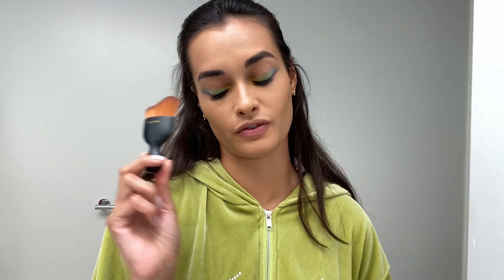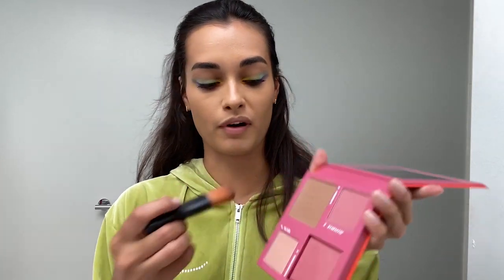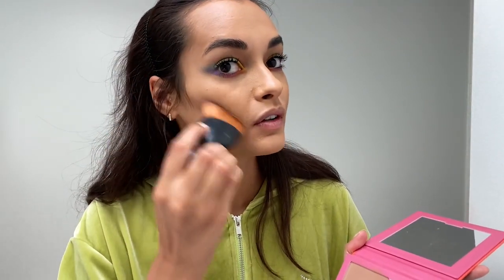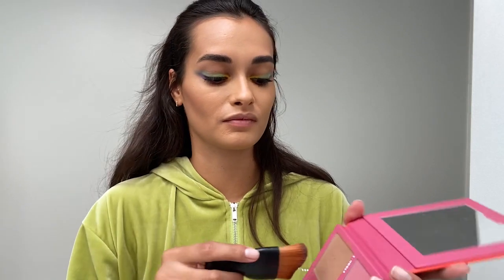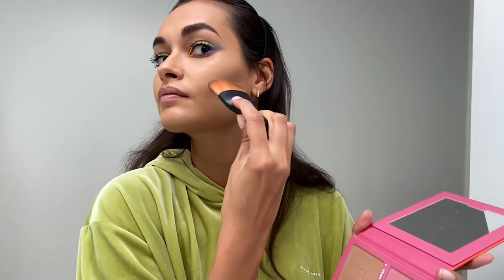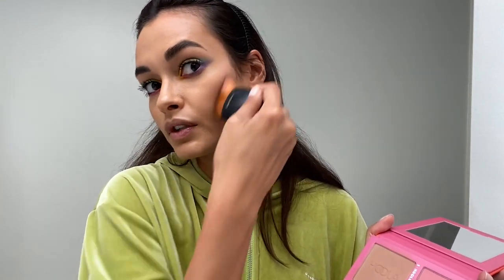Now we're gonna go back to the skin. If you watch my other videos, you'll see that I bought this brush in a Japanese-Korean store in New York City. I'm gonna use this brush with this little palette that I love — it has all the beautiful colors to do a nice contour. We're gonna go here on the brown one like that. This makeup smells so good — I actually wish they did a perfume of this smell. So we go here with the contour.